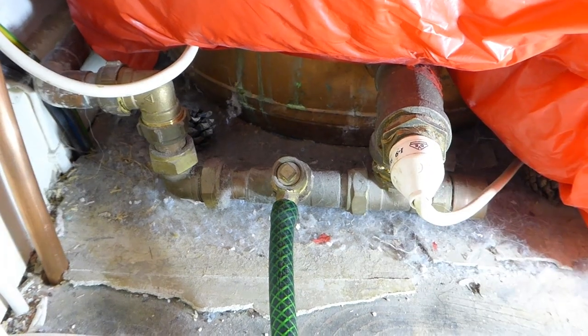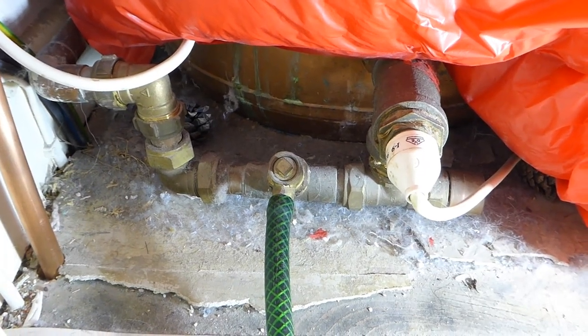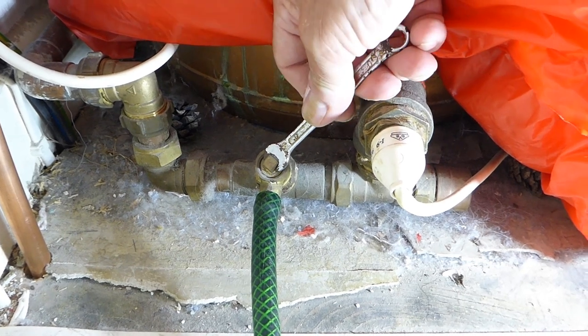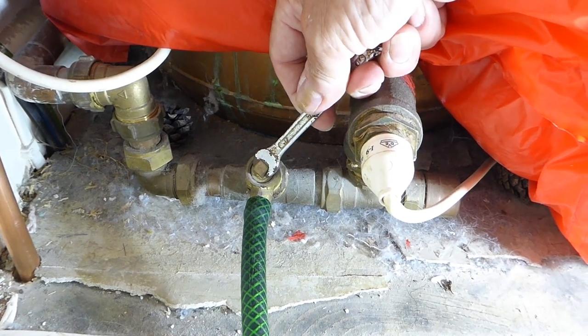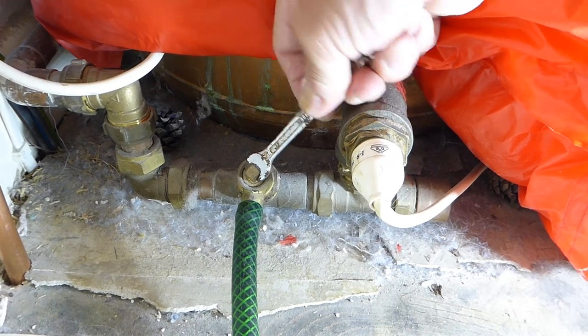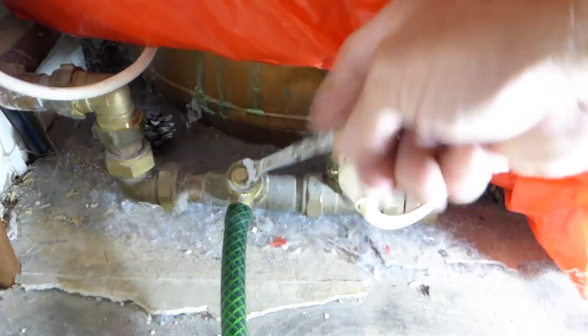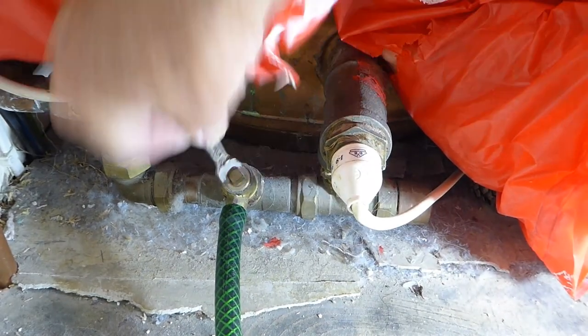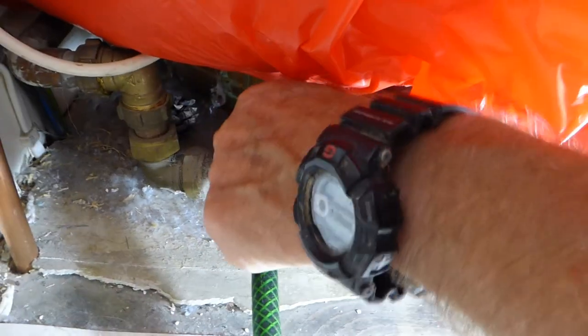Hose on, out the front somewhere. Don't put it on your lawn — very important, it does kill the grass. Put it down the drain if you can. Span on and give it a few turns like so and we'll get her running. You'll hear it go — you get a kind of a gush once it's going.